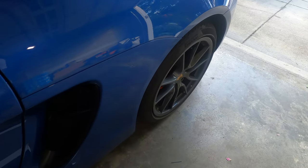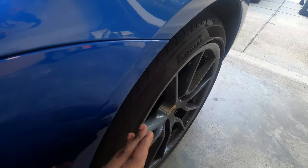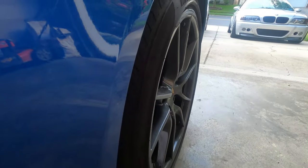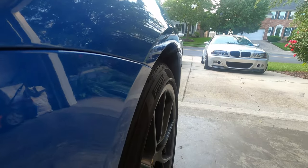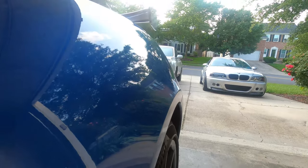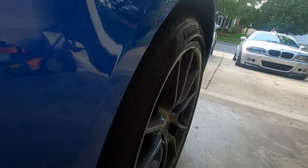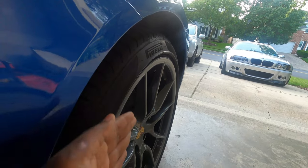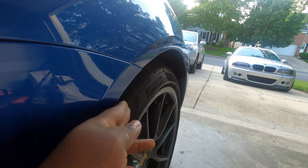If you don't know what wheel spacers do, it's pretty simple — all they do is push the wheel out a little bit. When you look here, the tire and wheel are way inside the fender well. Once I have it installed, it's going to really poke and push it out a little bit, making it look flush with the fender well.